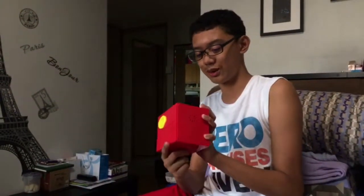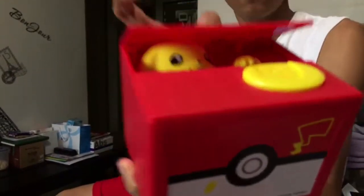Oh, Pikachu. Tap, tap, tap. This is the Pikachu coin box and it's nice and it's cool. It's great. You should probably buy it. Pikachu's so cute. I mean, look at that. So cute.